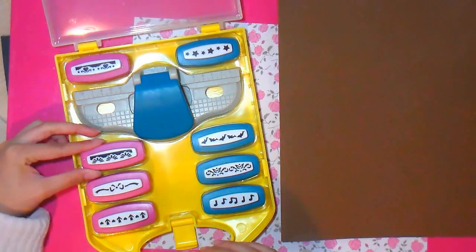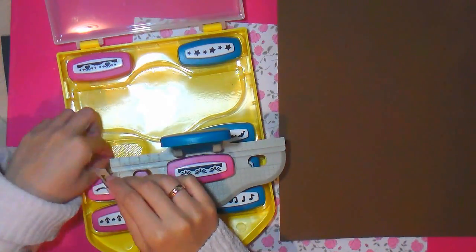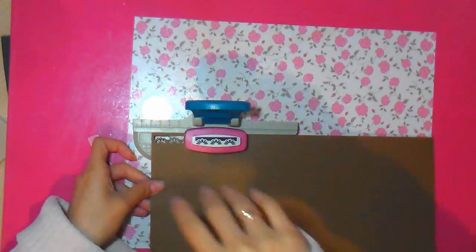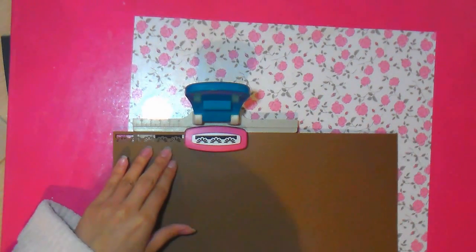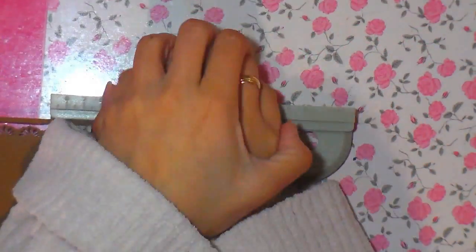Estas son las perforadoras de las que les estaba hablando. Esta perforadora, para las que viven en España, la he comprado en el Lidl. Es muy muy baratita, creo que me costó unos 8 u 11 euros. Trae un montón de perforadoras de borde y viene estupendo para este tipo de álbumes, para el bordecillo o incluso para una tarjeta. Hay infinidades de cosas que se pueden hacer con las perforadoras y queda muy muy bonito.